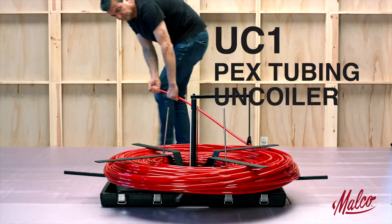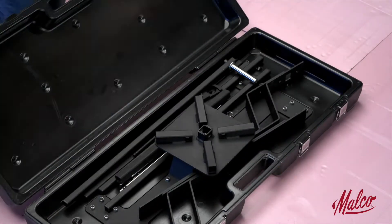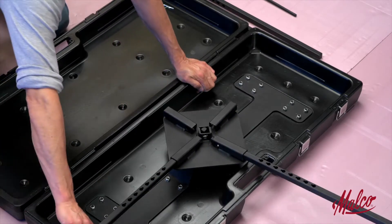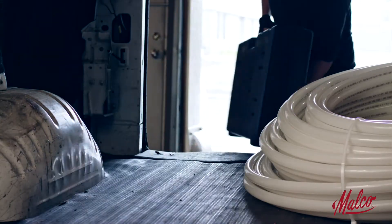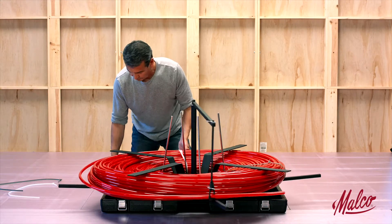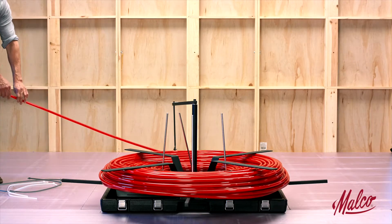Malco's UC1 Uncoiler smoothly dispenses all types and sizes of PEX tubing. Housed in a compact steel reinforced plastic case, the entire unit takes up very little space in a truck or van and weighs only 50 pounds. Setup is fast and easy and requires no tools, thanks to the case's unique built-in heavy duty turntable.